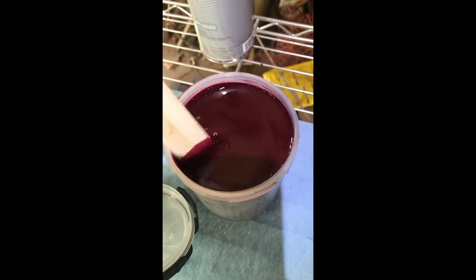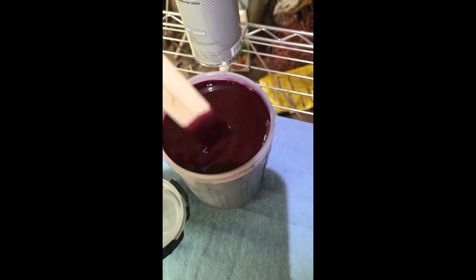I went with a Velvet Red Pearl by PPG Shopline Plus. I just love the dark, rich, burgundy color of it. When the sun hits it, it really pops. It's a metallic.